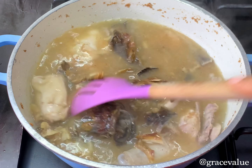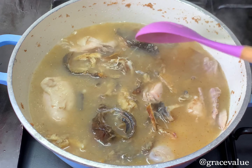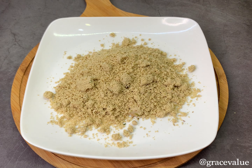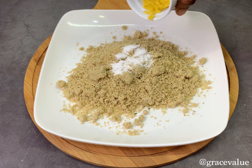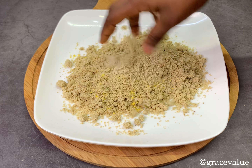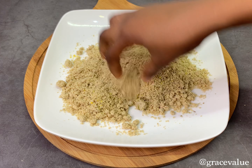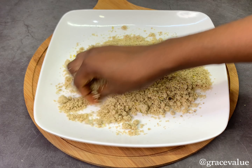Now we'll go ahead and prepare the egusi balls — this is very important in this recipe. To prepare the egusi balls I'm using my blended melon; I blended it with some base so you might see some dark bits in it. I'm adding salt and seasoning powder. First mix everything together properly — everything here is done with your hands, so wash your hands very thoroughly before you proceed.